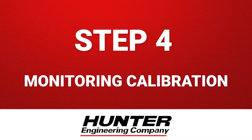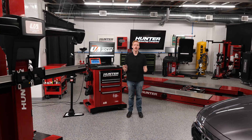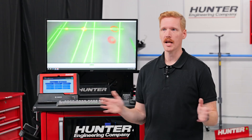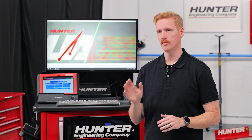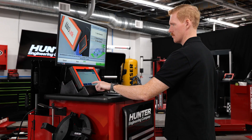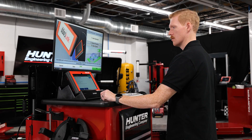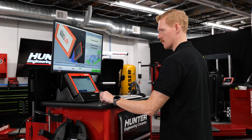Step 4: Monitoring calibration. Start the calibration directly from the tablet. Depending on the OEM, some vehicles may require the ignition on or even the engine running. ADOS Link tells you exactly what's needed before you get started. The system communicates with the vehicle in real time, and you'll see progress updates and get confirmation as soon as the calibration completes.